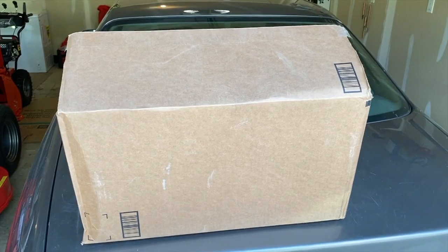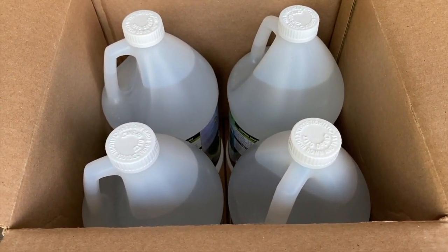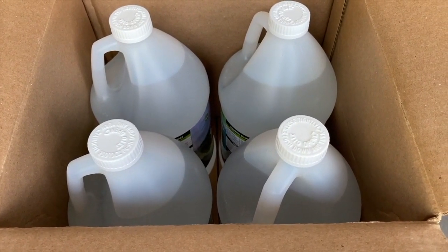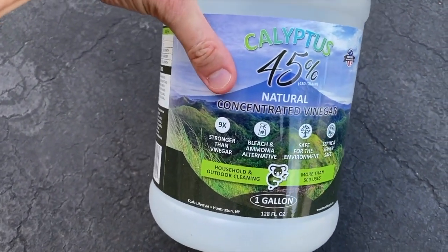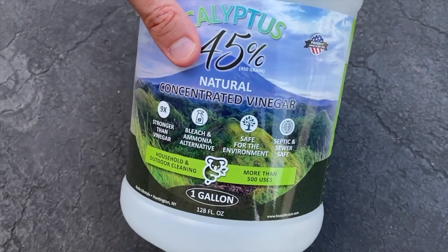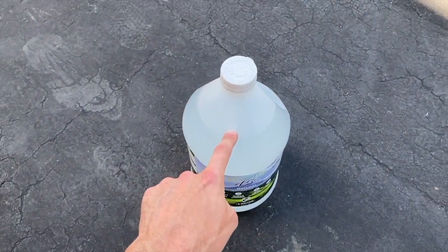Here is the box — let's open it. With the box open, there are four concentrated jugs of vinegar. You do not have to buy four, but we bought four because we plan on using this on all the sidewalks that loop around our house and flower beds. The bottle label reads: nine times stronger than vinegar, bleach and ammonia alternative, safe for the environment, and septic and sewer safe. A very eco-friendly product.